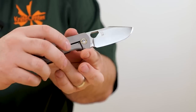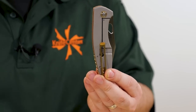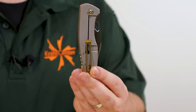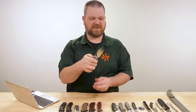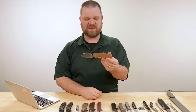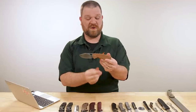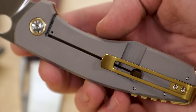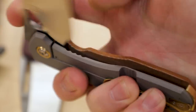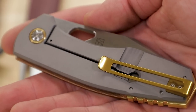The frame lock on the back is sandblasted like high-end titanium frame locks, though this is stainless steel. I actually did a middle-finger flick right there without planning it, which goes to show that some well-tuned washers give really nice opening action. I'm glad to see this design still living on — a few versions have been discontinued over the last couple of years.